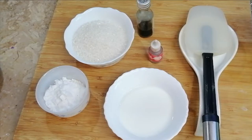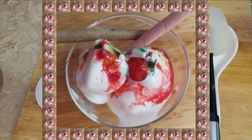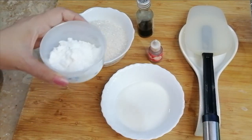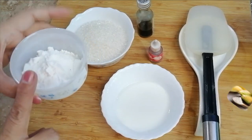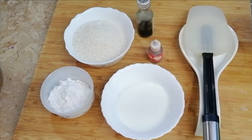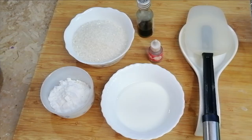First of all, we have 1 liter of rice milk, which I have already made. I will show you the first step. This is the corn flour. You can use the custard powder. We are making this fruity.